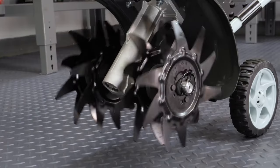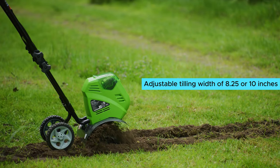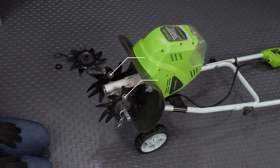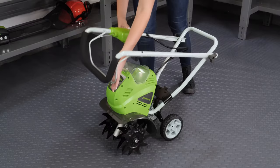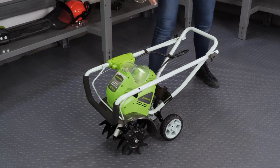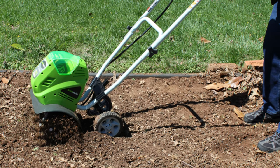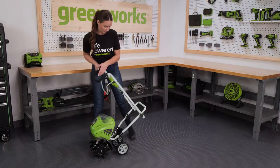One of the standout features is its ability to break through compacted or clay soil without any issues. The four 8-inch tines are powerful enough to dig down up to five inches, making quick work of even the toughest soil. The adjustable tilling width of 8.25 or 10 inches is great for precise cultivation in different garden areas. What I love most is how easy it is to maneuver, thanks to its lightweight design and two 6-inch wheels.